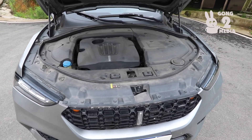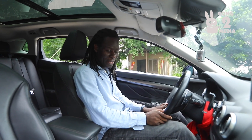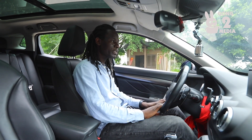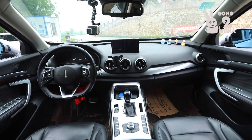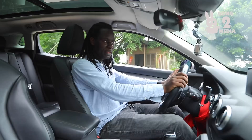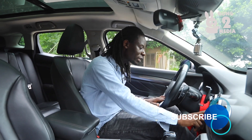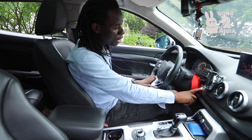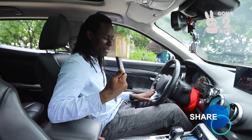Moving to the interior of the vehicle — you can see the dashboard is well-filled and clean. Everything looks just the way you would want it. It feels solid, and you feel like you're getting good value for your money. The material feel and quality is much improved compared to what Chang'an used to offer their customers five to twenty years ago.